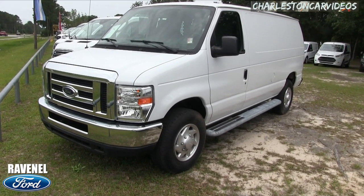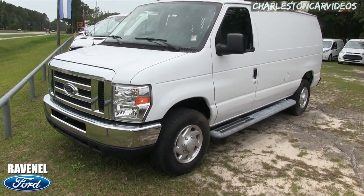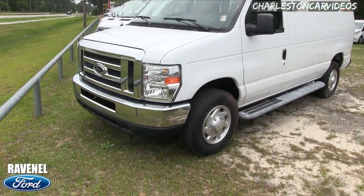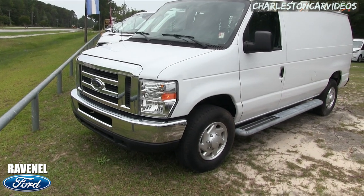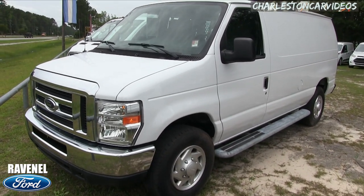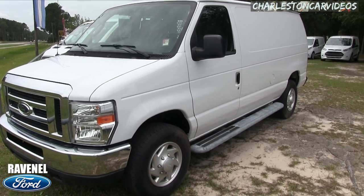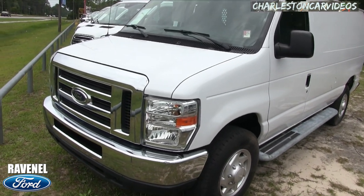What's up everybody? Welcome to Ravenel Ford. Today we're looking at the 2014 Ford E250. This is your traditional cargo van. So stay tuned over the next few minutes as we look at the Ford E250. If I see any imperfections with the vehicle, I will point them out on camera. So this is a condition report film.